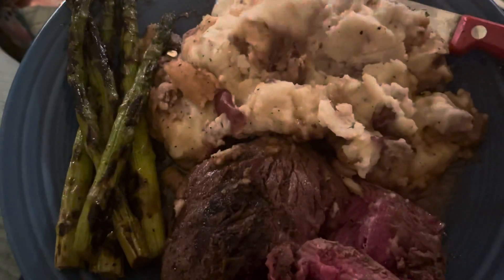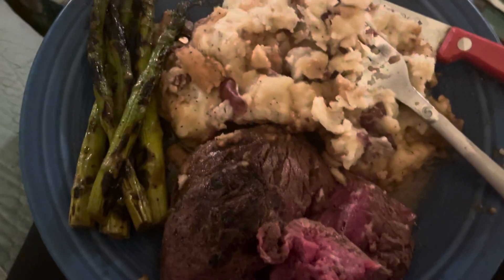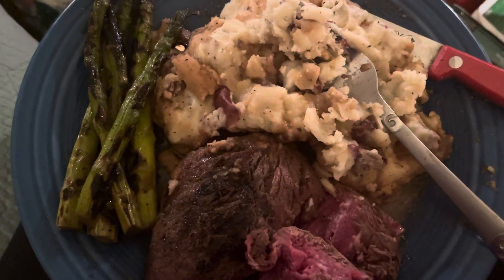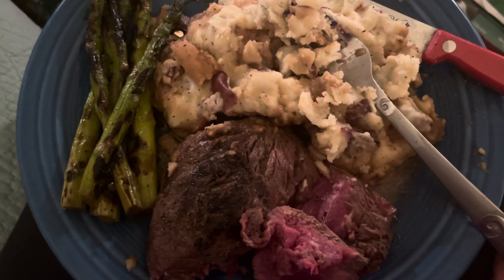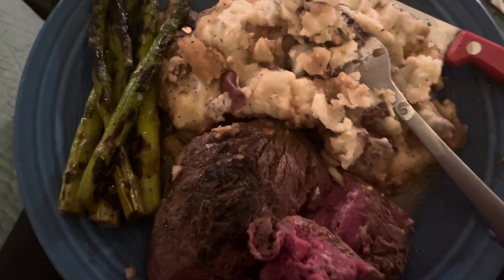I think I showed you all this before when we were at the restaurant. My dad hurt his foot — he broke his foot — so he's been out for about two months. It was nice of him to send me a gift card from DoorDash. Anyway, I just wanted to show you that.